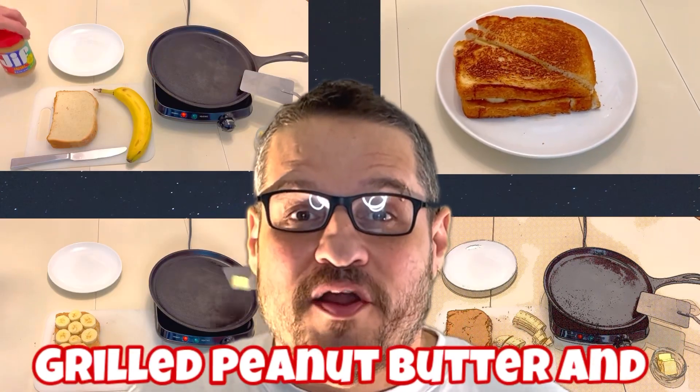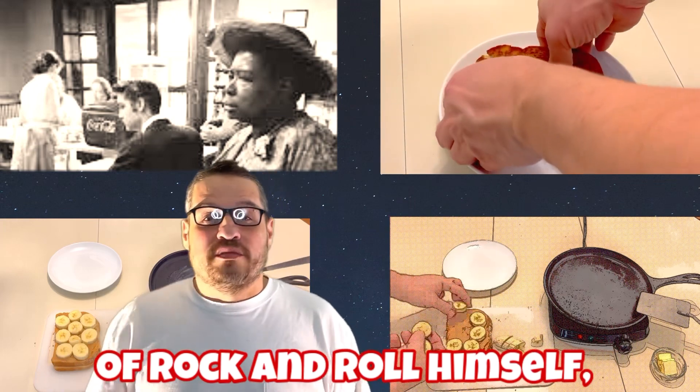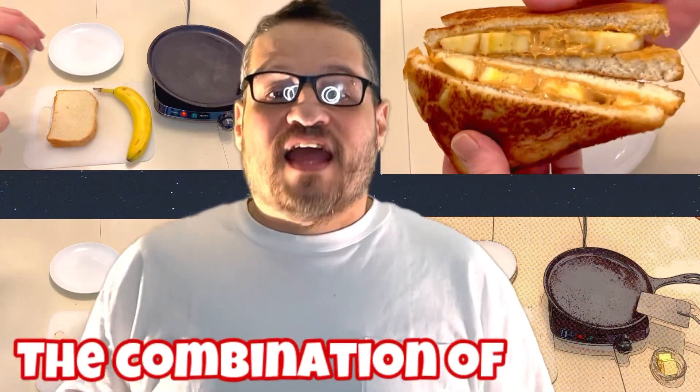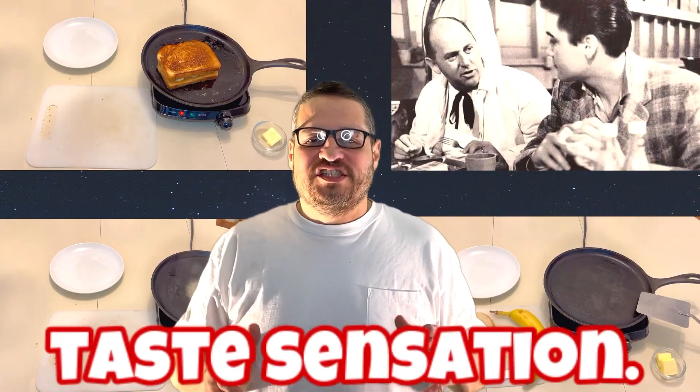The Elvis Presley Grilled Peanut Butter and Banana Sandwich. This sandwich was a favorite of the king of rock and roll himself, and it's easy to see why. The combination of creamy peanut butter, sweet banana, and warm grilled bread is truly a taste sensation.